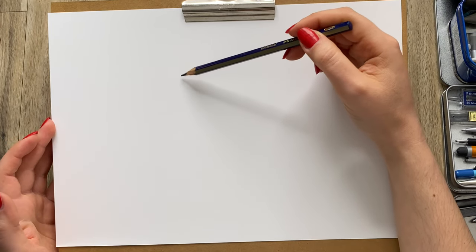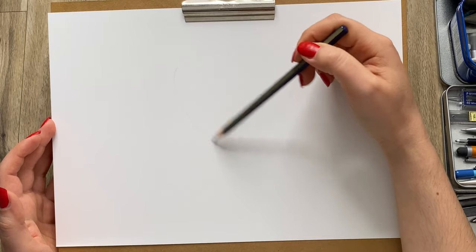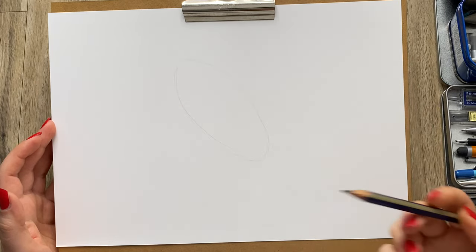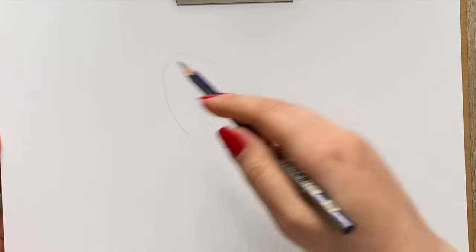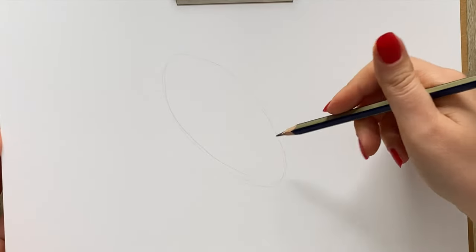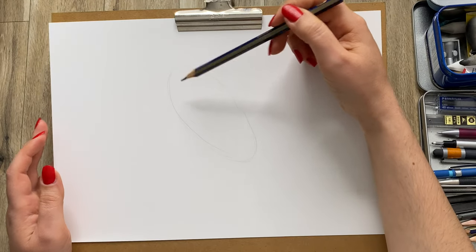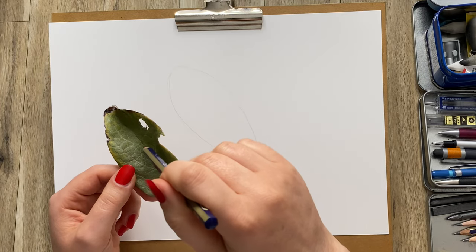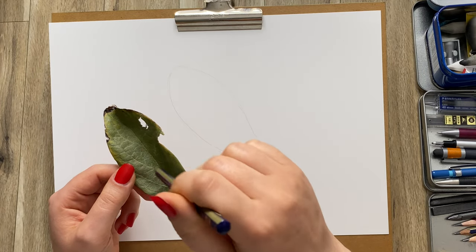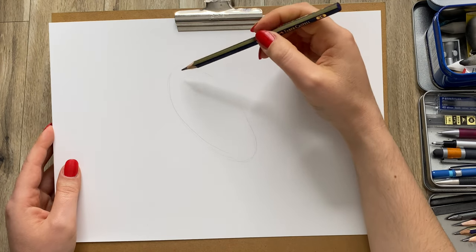I will start with a very simple structure. I'm going to first mark an oval as an overall shape. Those of you at home following along, you don't need to press as hard on the pencil — I'm doing this so it's more visible on camera. The next important thing is the line of the leaf — the main vein of the leaf.